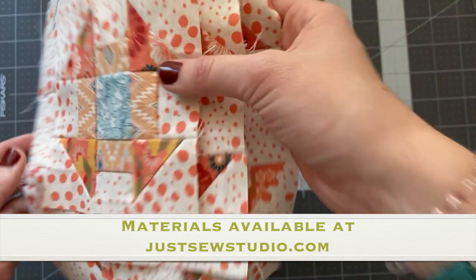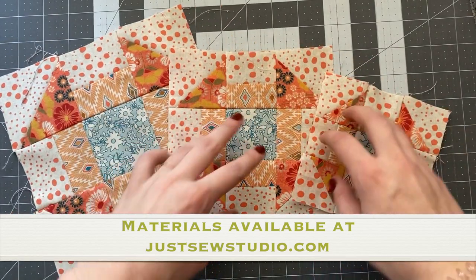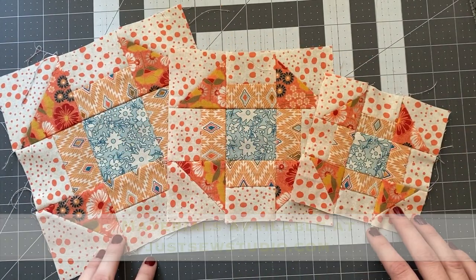And here we have the three different finished sizes of the Churn Dash block from Summer Moon. Thank you.